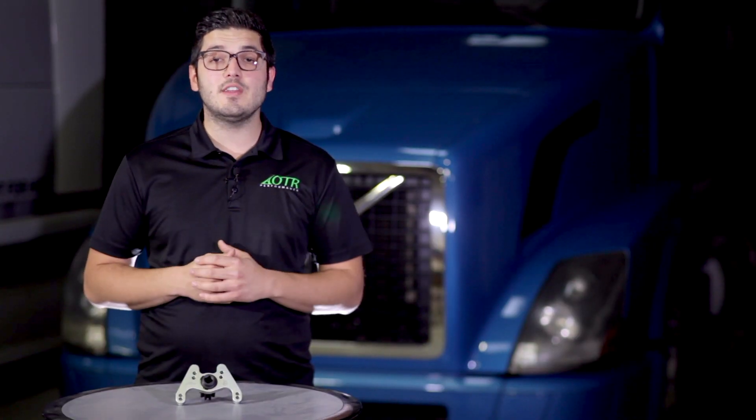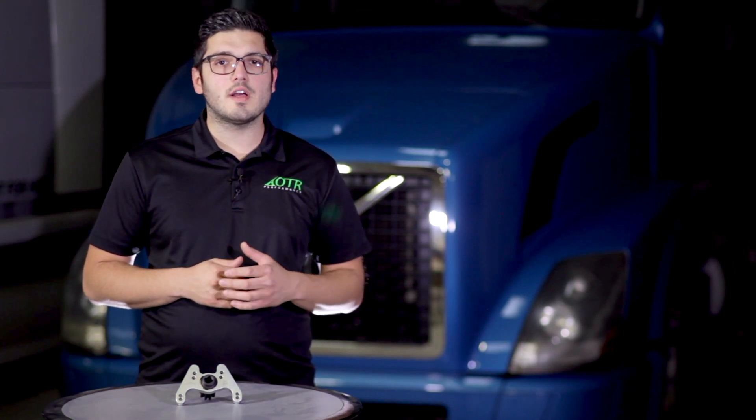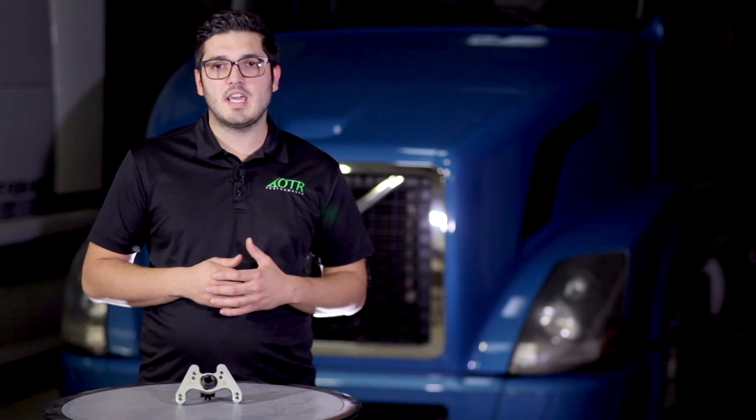That's it for this video. If you have any questions or comments, let us know. Subscribe to our YouTube channel for other helpful videos. Connect with us on Facebook and visit our website otrperformance.com for more information. Till next time, keep hauling.